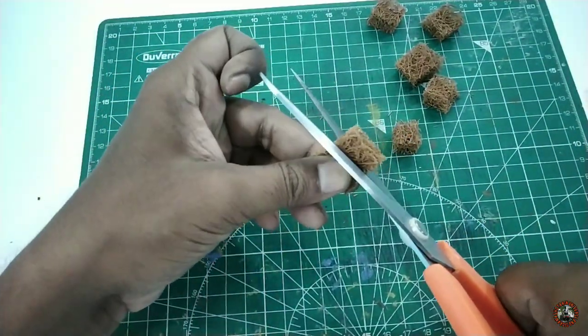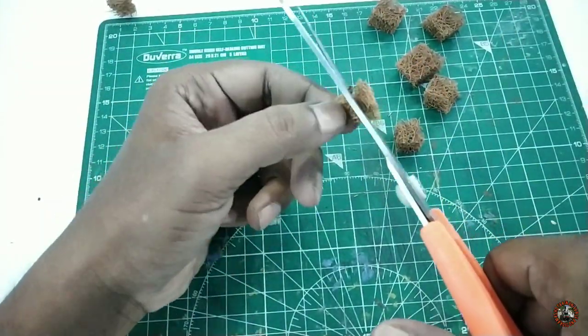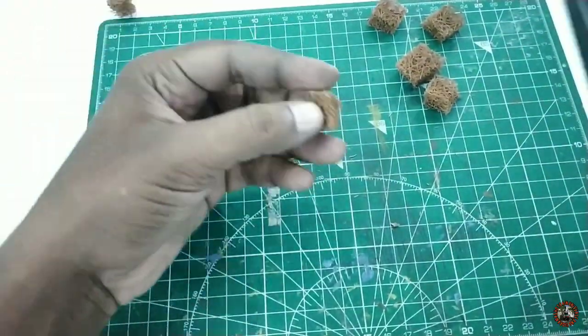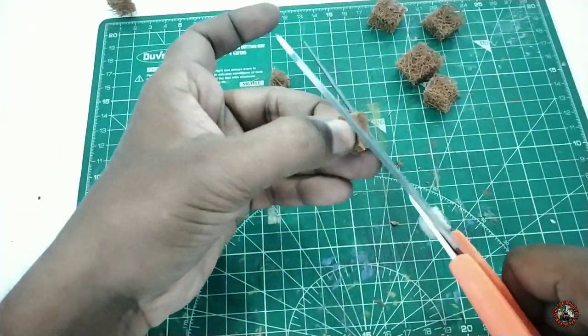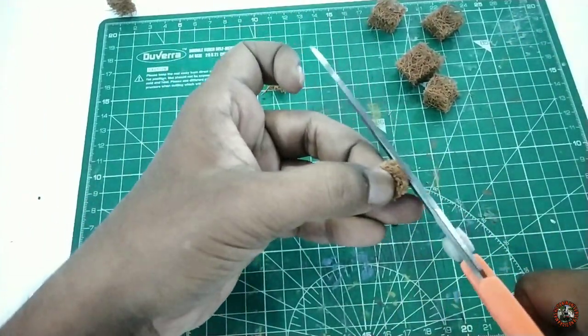These are the pieces we need to create our pine tree. After cutting, my next job is to trim the sides — that means I have to trim all the rectangular edges and make each piece a little bit circular. Let's do this job first before moving on.